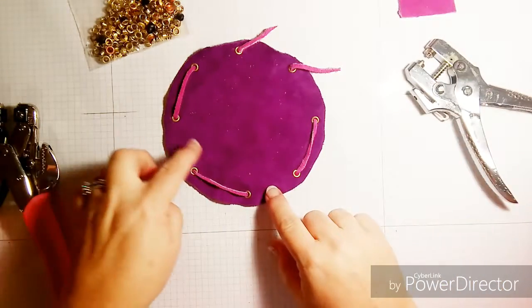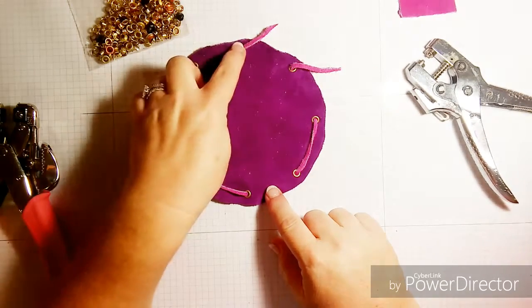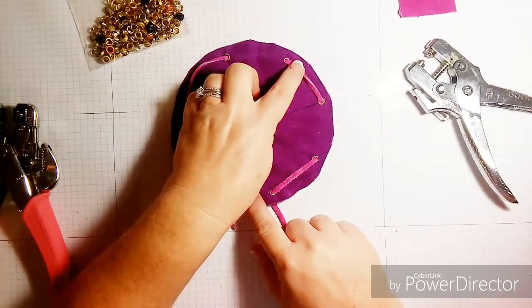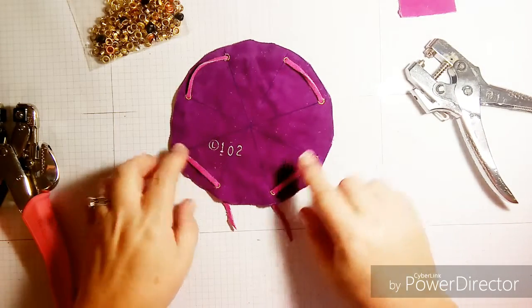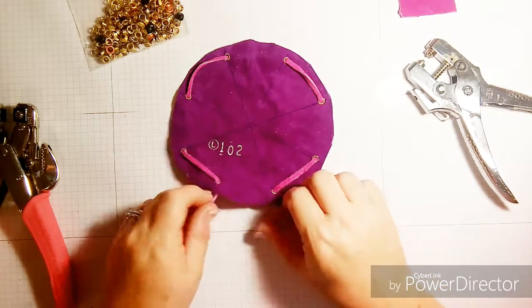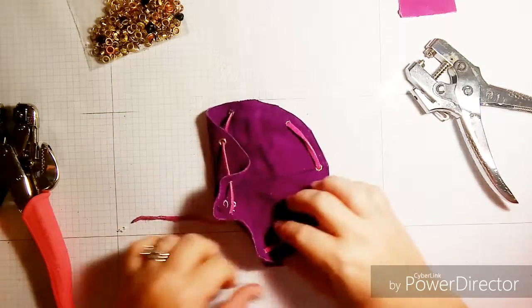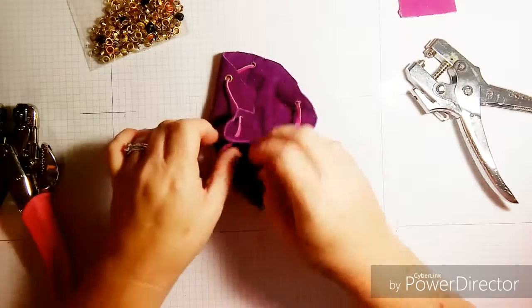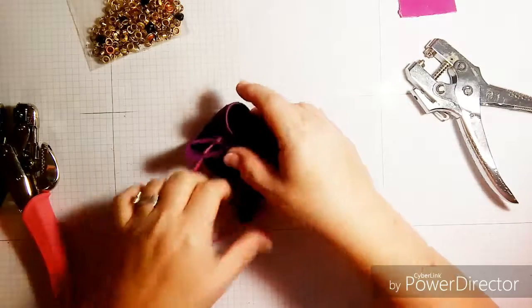Once I've set all of my eyelets, I cut a piece of very thin — about quarter-inch — leather thong or strap. Then once you've threaded your bag, you just simply gently draw it shut like so.